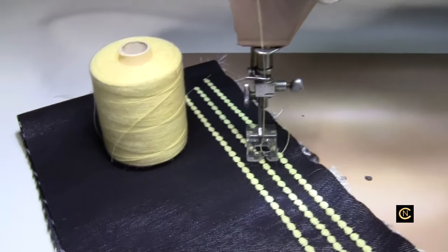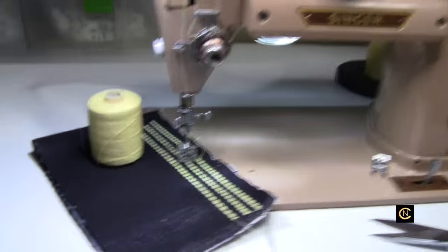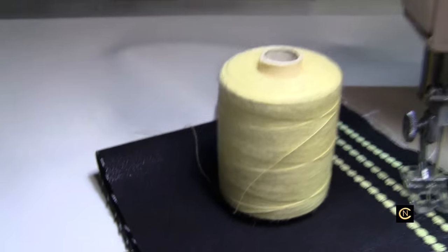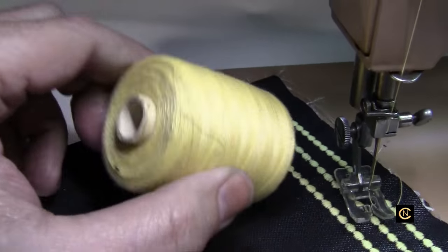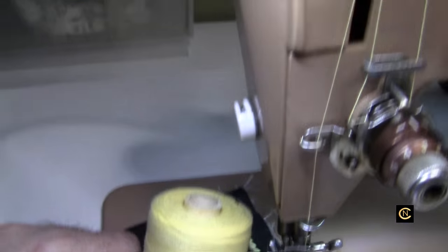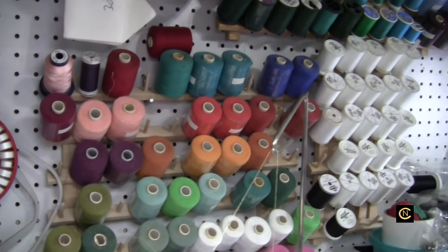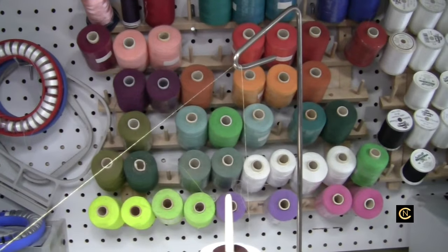Welcome back everybody, Christopher Naiman. We're back on my vintage Singer 401a doing some decorative stitching testing, and I'm doing it on a thread that people would say you can't use. I got this on eBay probably six or seven years ago. I've used it to do free motion embroidery and loved it so much I ordered some more.